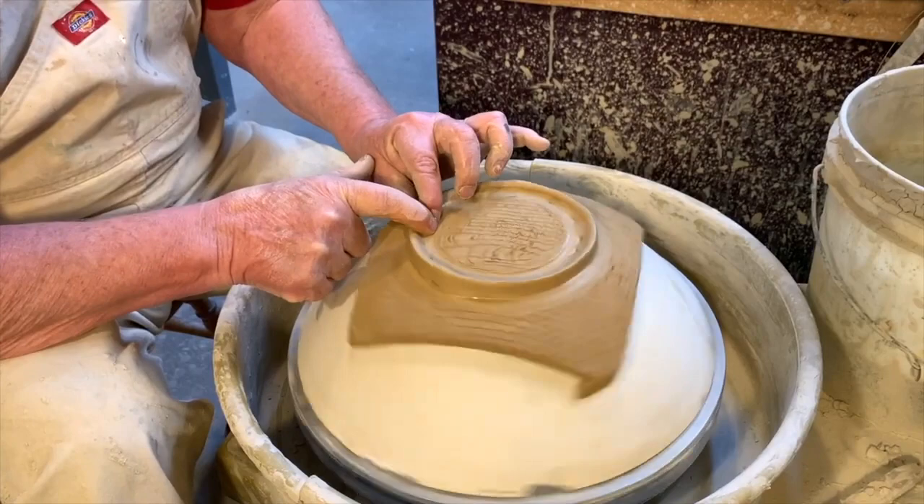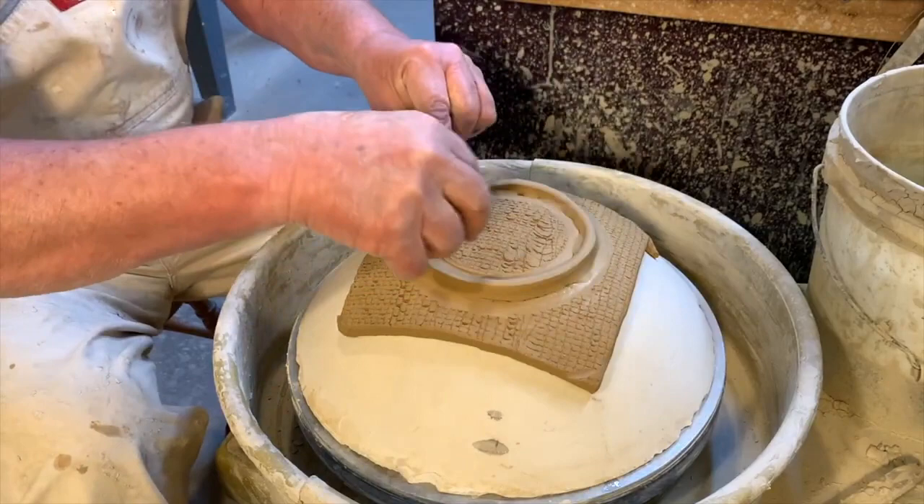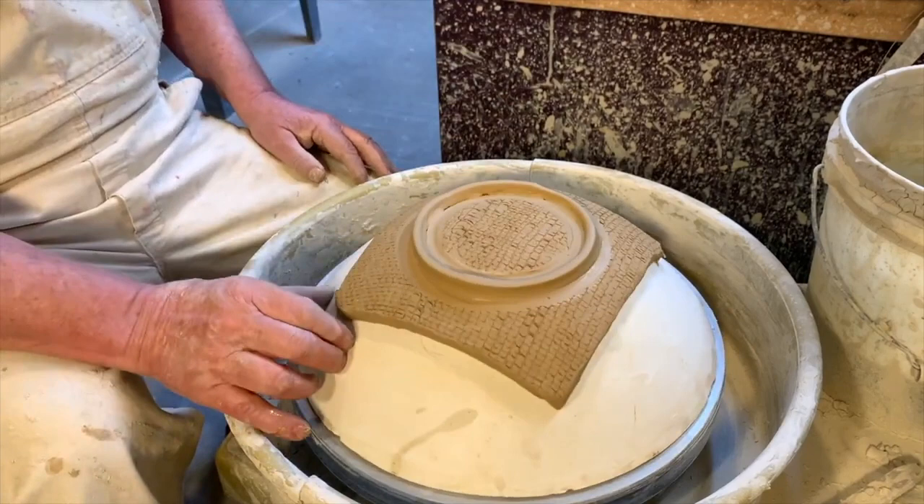You can also do this differently — instead of a coil foot, you can roll out some little balls and put three balls on the bottom for feet. If you do that, make sure you use three, not four. If you do four it'll be tippy; if you do three it'll sit flat. Now the plate definitely has to stiffen up.